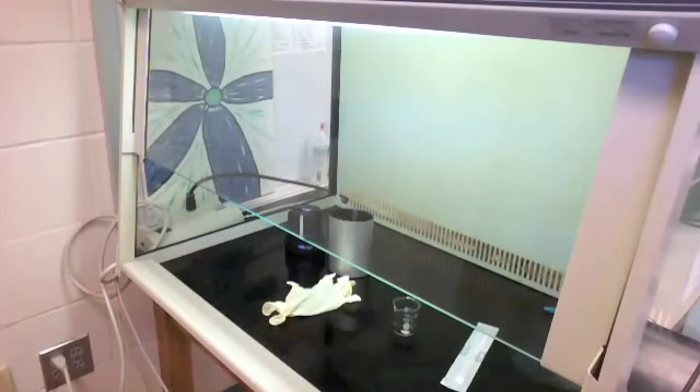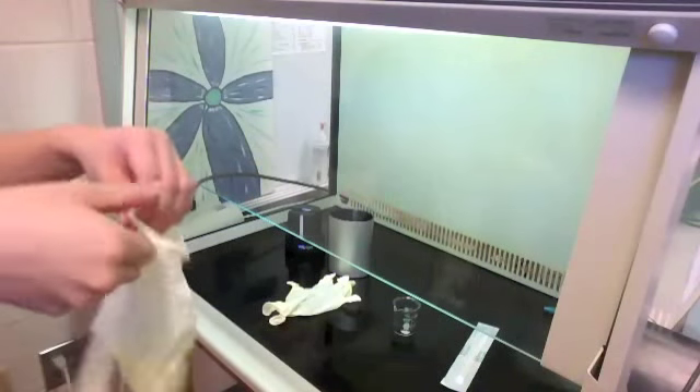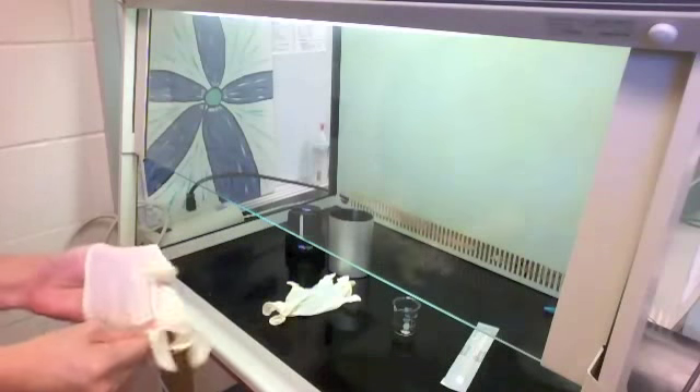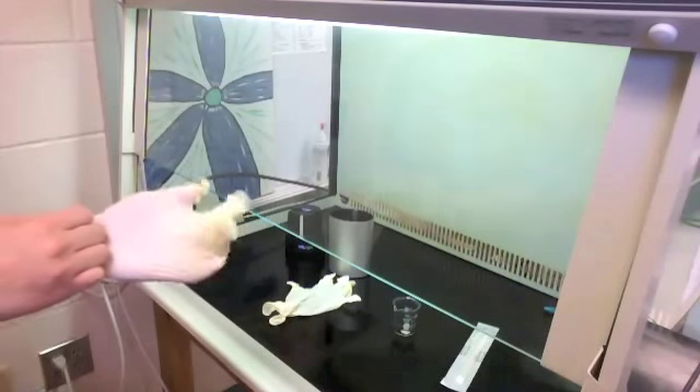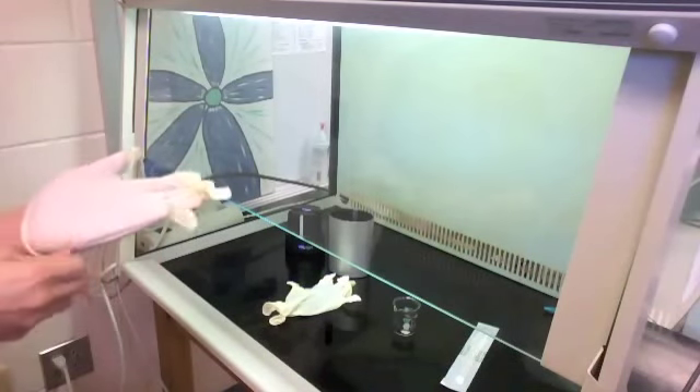Now I'm slipping on gloves, and the reason I'm having a lot of difficulty is because I sprayed my hands with ethyl alcohol — as you probably know, putting on plastic gloves with wet hands is not an easy task.